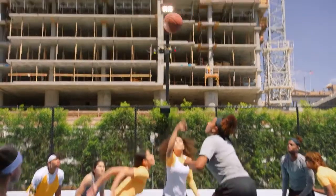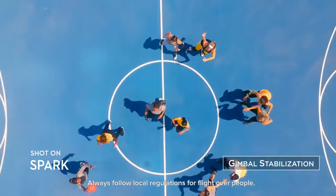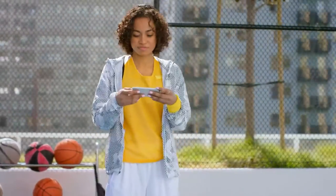Think you got smooth moves? Spark's footage is smoother. It takes the shake out of your shot, so you look like a pro.